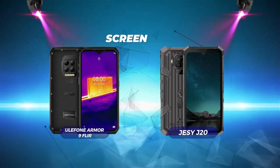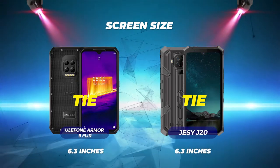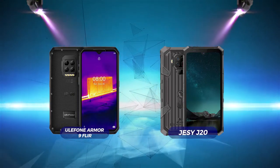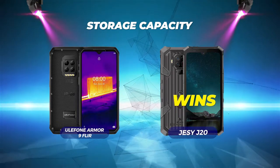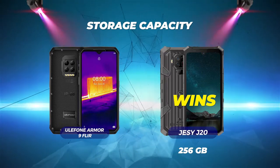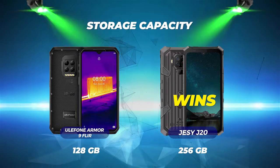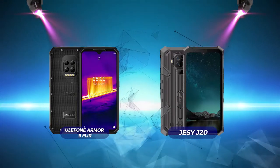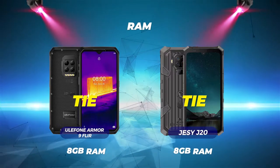First category is screen size — this is a tie. Both phones have a 6.3-inch screen size. Storage capacity: Jesse J20 wins with 256GB. Eulophone Armor 9 FLIR has a storage capacity of 128GB. RAM is a tie — both phones have 8GB of RAM.